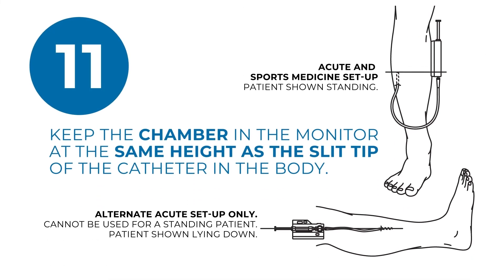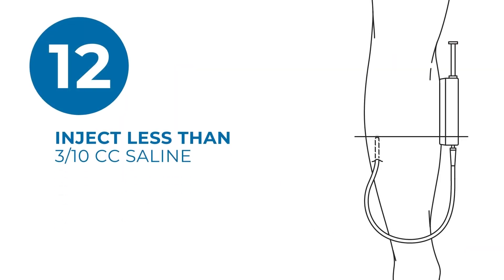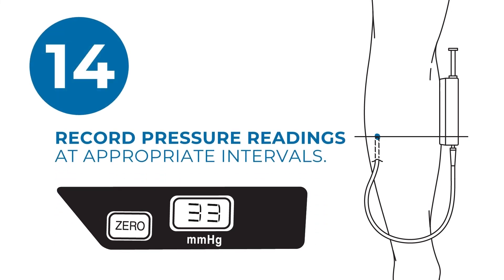Keep the chamber in the monitor at the same height as the estimated height of the slit tip of the catheter in the body. The monitor must be securely taped to the patient to prevent displacement or patient injury. Now, slowly inject less than 3 tenths cc saline into the compartment to equilibrate with interstitial fluids. Wait for the display to reach equilibrium, then read and record pressure readings at appropriate intervals.